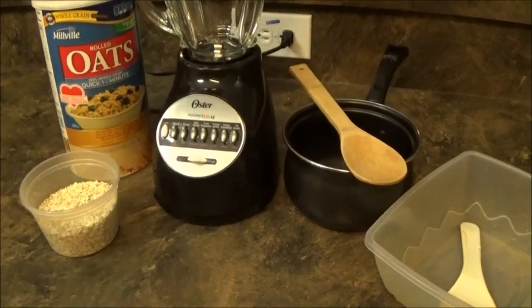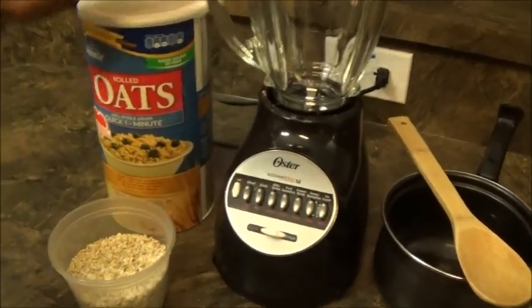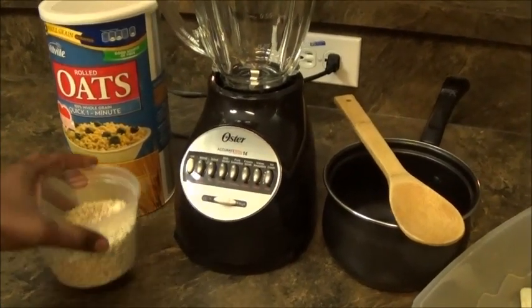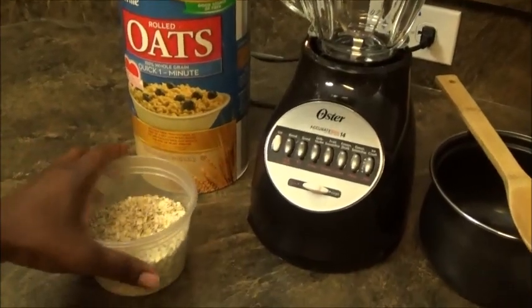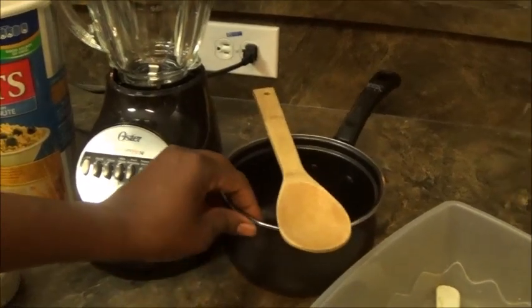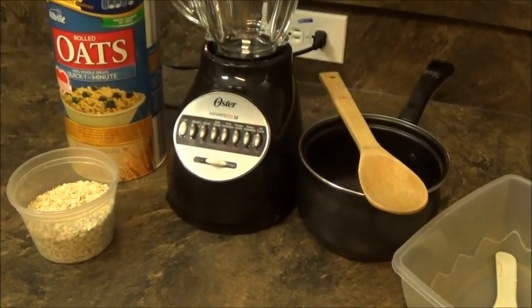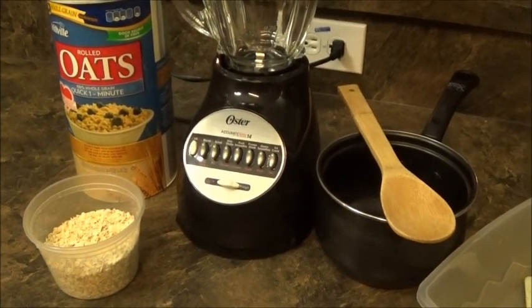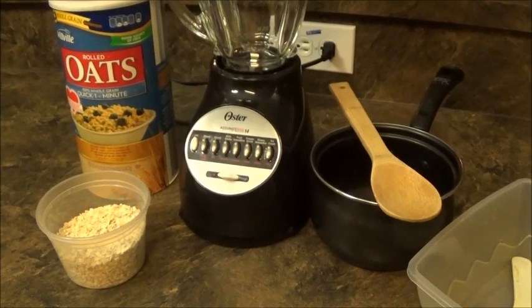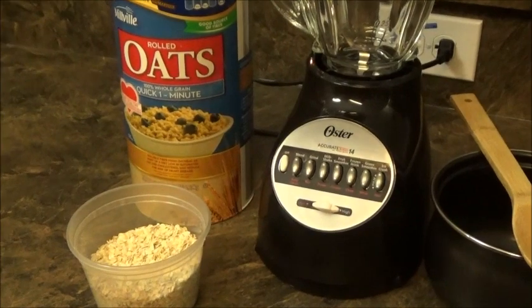So instead of using that one, if you don't have it or you want to go for the more healthy alternative, I'm going to show you how to use this to make your fufu and you're gonna eat this without feeling guilty. All you need is the rolled oats itself and you're gonna use your blender to blend it, and a pot to make the fufu — just like you're making regular fufu but instead of fufu flour you're using oat flour.